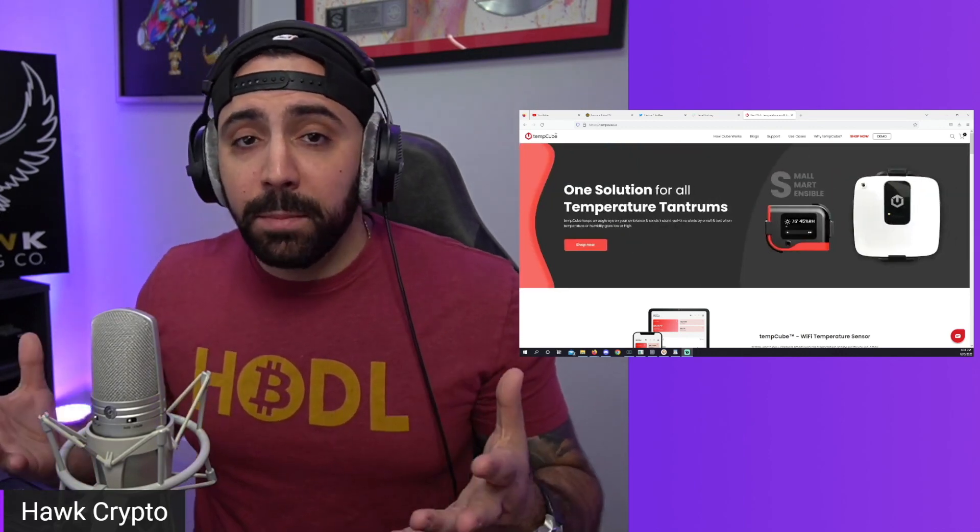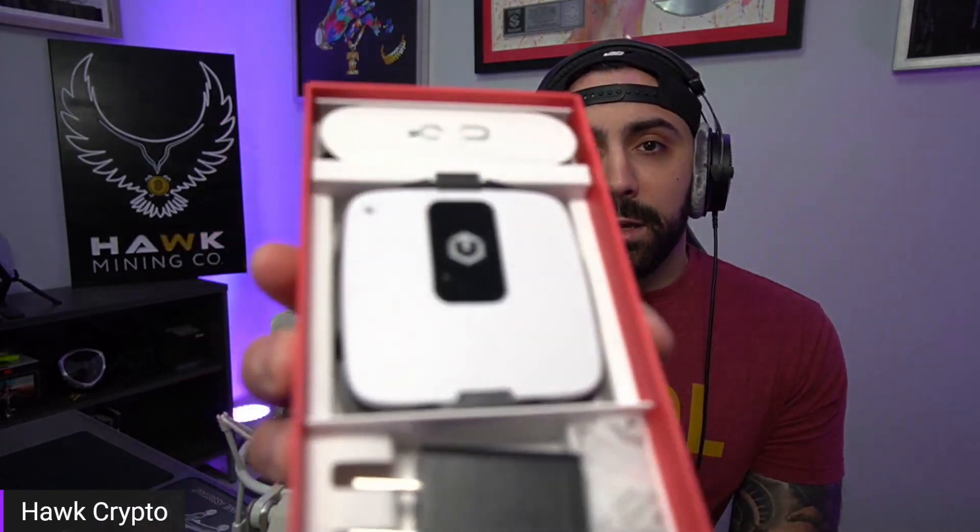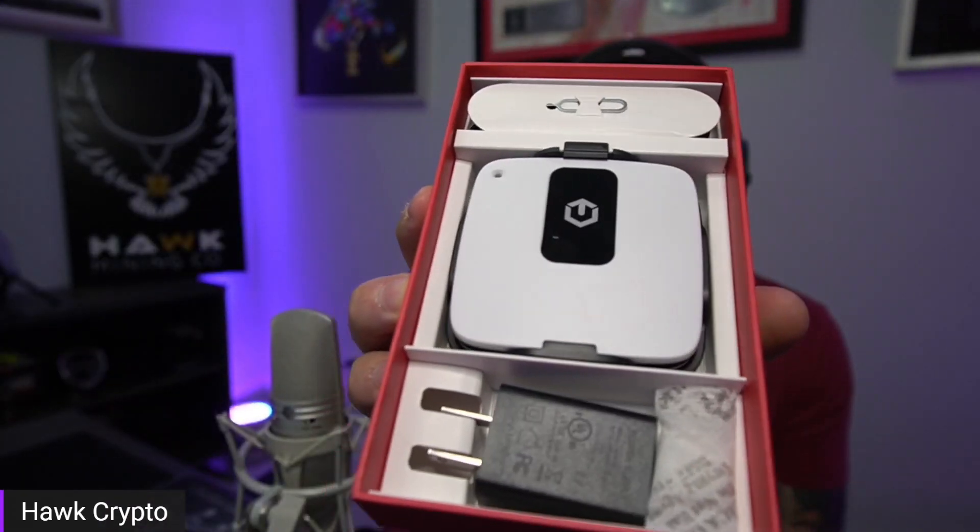So we're going to unbox them and compare them and see how they operate. I did open this box prior to making the video just to make sure everything is in there, so we don't do an unboxing and find something missing. They did send everything with the box, so it's good to go. It looks like it comes with a card, some instructions, warranty information, and then here it is — this is the Light version. Looks pretty cool.